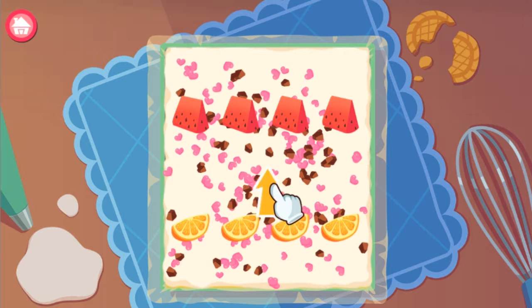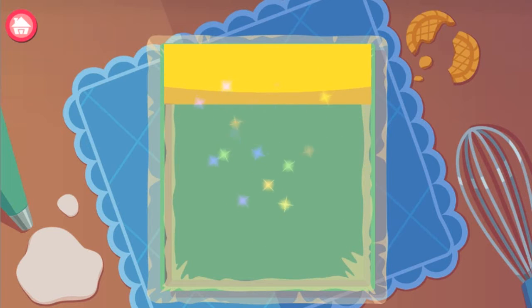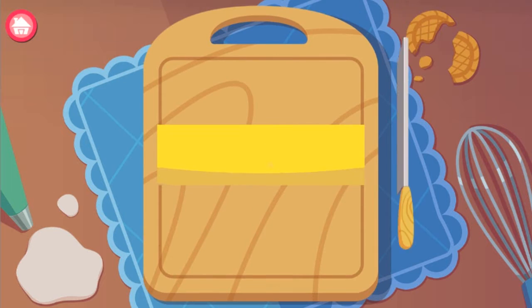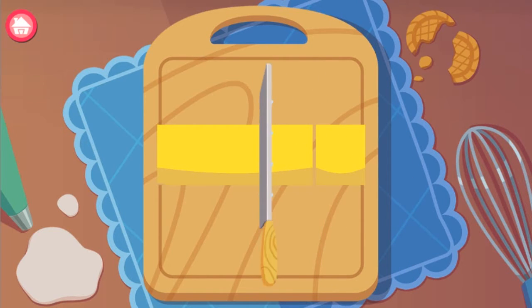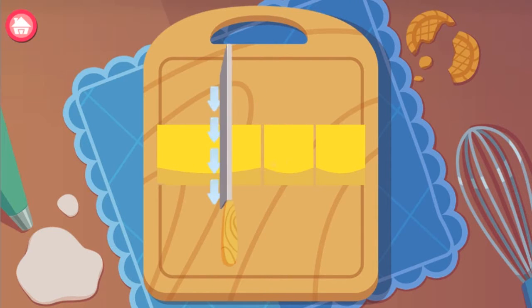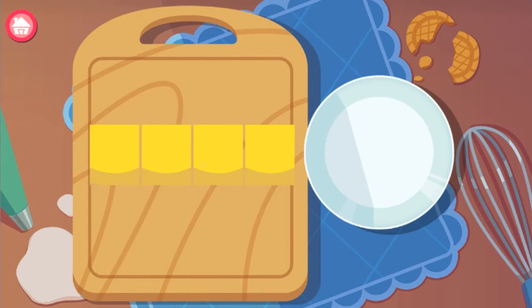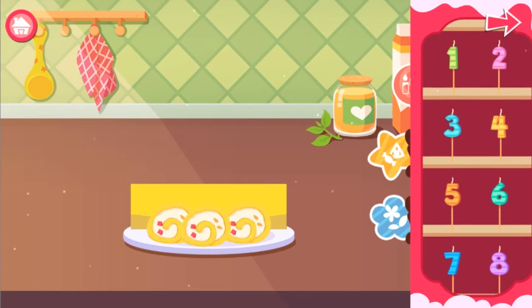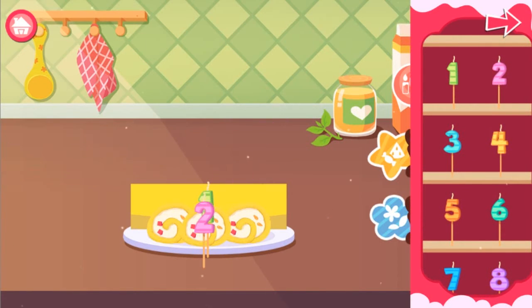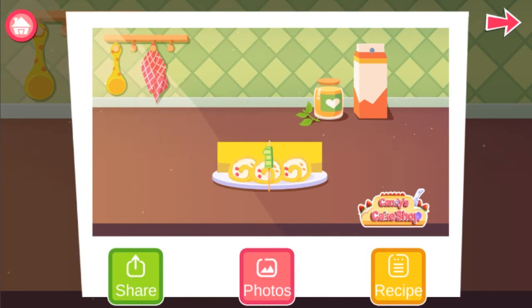Next, roll up the cake. Be careful with the knife and cut the cake into slices.